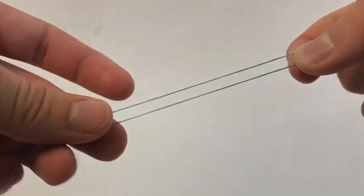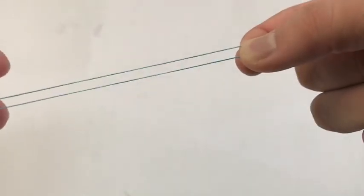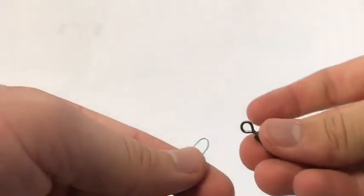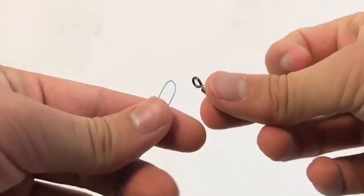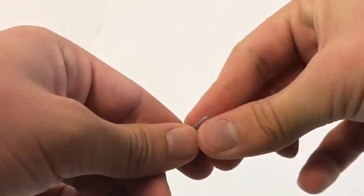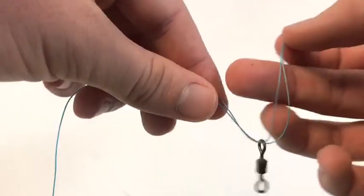You double it so it's in two loops like this. You feed it through — I normally use this when I'm attaching my swivels. Then you tie a simple overhand knot.